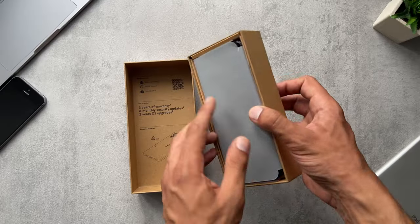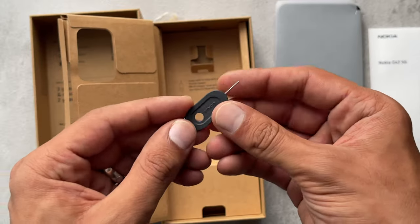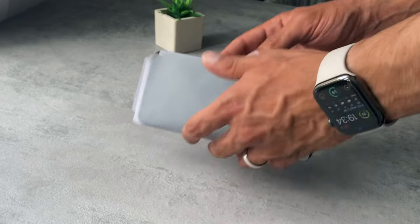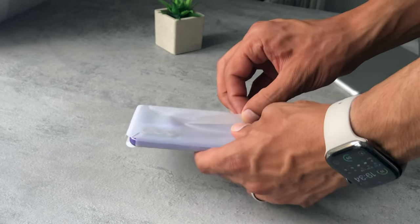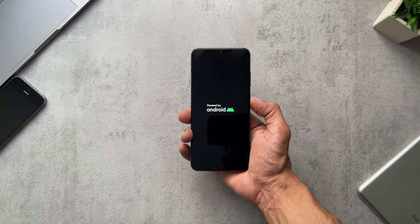Let's flip the phone out — it's wrapped in soft corner touch paper. We have your normal instruction booklets, a sim ejector tool, and a USB Type-C cable on both ends. Let's peel back the paper to get to the phone, which is in the So Purple color. I'm going to power that up and wait for the classic Nokia boot screen.